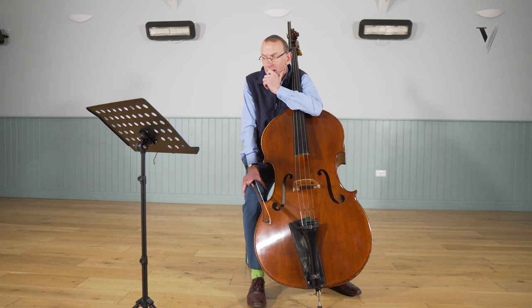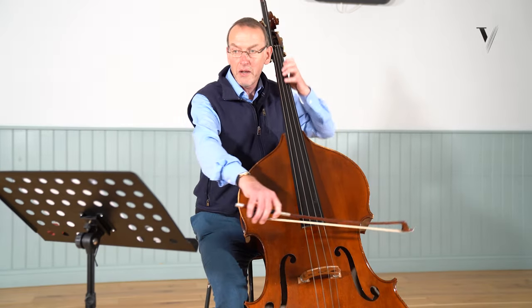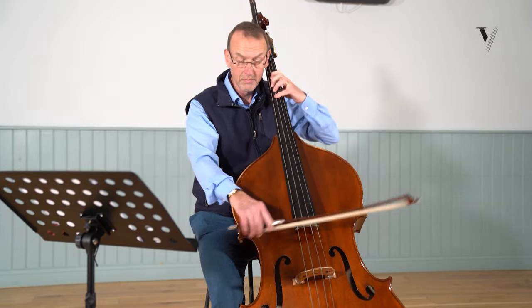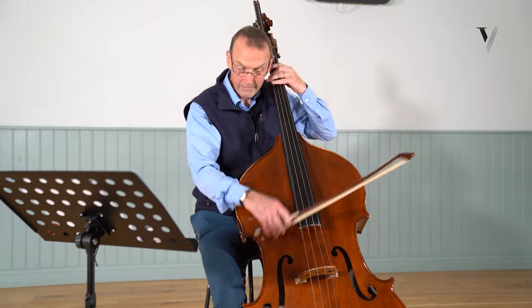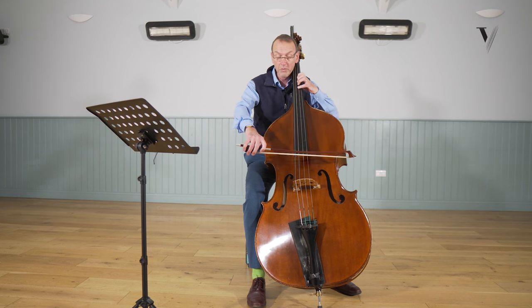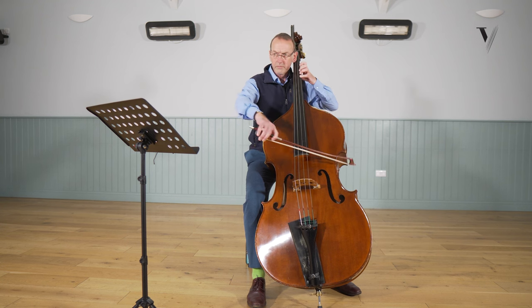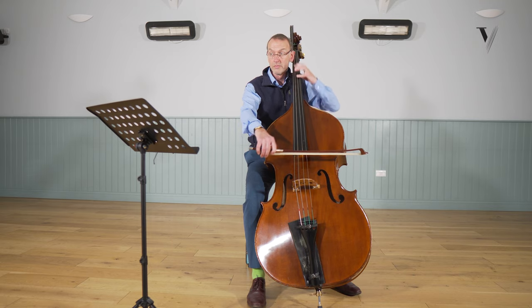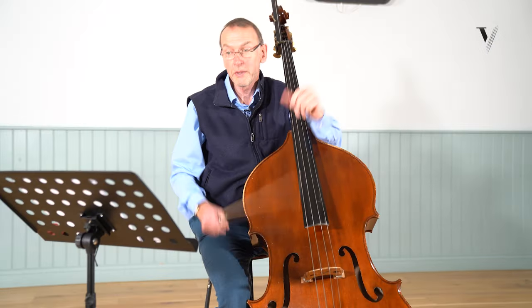I play the opening and then it goes to this quaver passage, which is quite different. Then you have a similar pattern to the opening, and more quavers. So I'll talk about these separately.